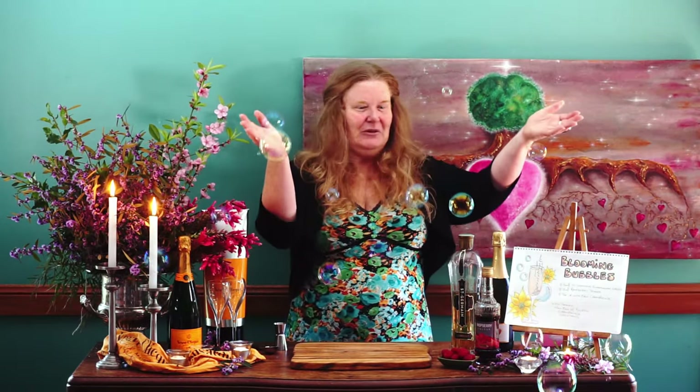Hello and welcome to a Magical Cocktail Adventure. I am Helen and today it's all about the bubbles. We're going to make a champagne cocktail and look at this, we have these beautiful bubbles coming through. I love bubbles.